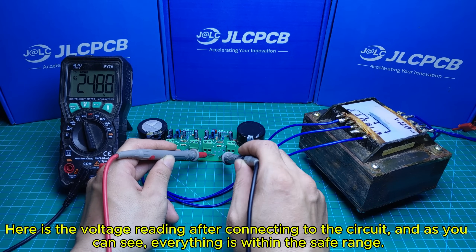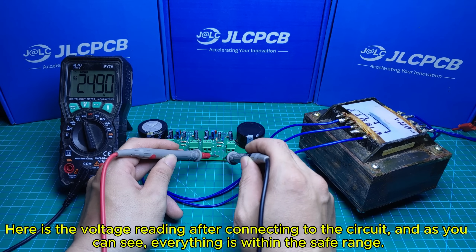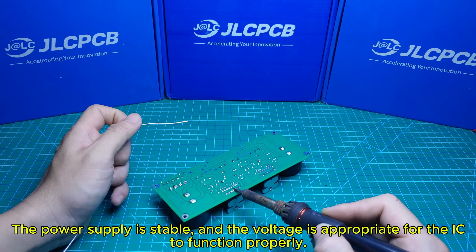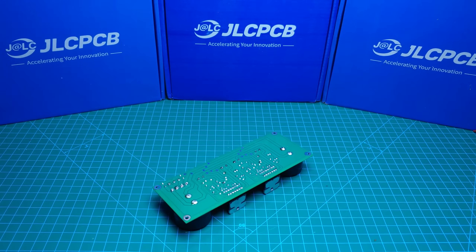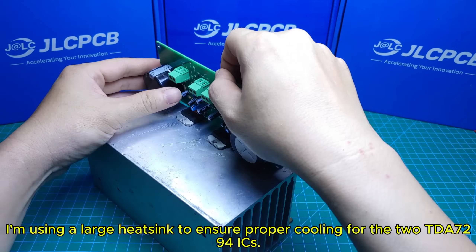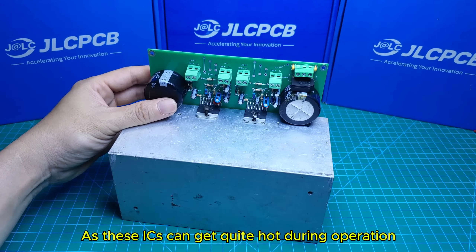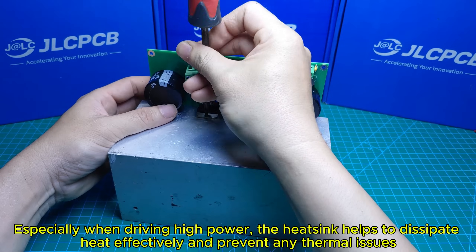Here is the voltage reading after connecting to the circuit, and as you can see, everything is within the safe range. We can now confidently connect the TDA794 IC to the board without any issues. The power supply is stable, and the voltage is appropriate for the IC to function properly. I'm using a large heat sink to ensure proper cooling for the TDA794 ICs. As these ICs can get quite hot during operation, especially when driving high power, the heat sink helps to dissipate heat effectively and prevent any thermal issues.